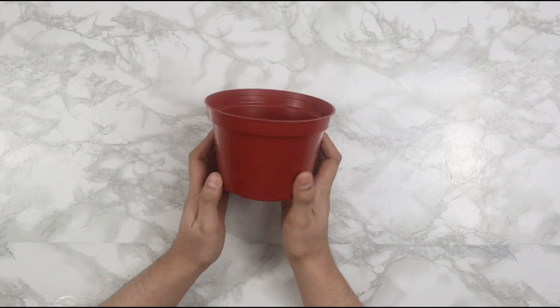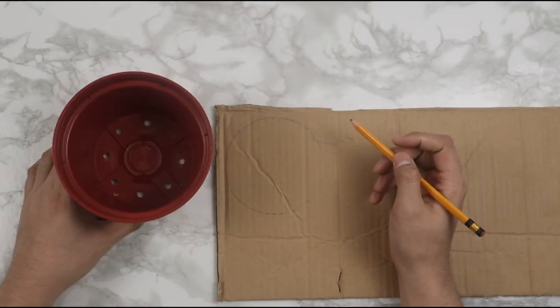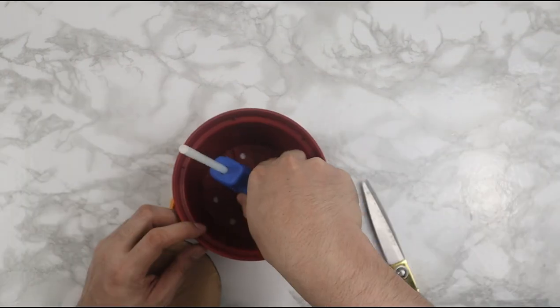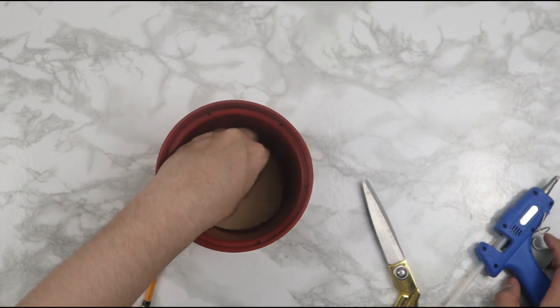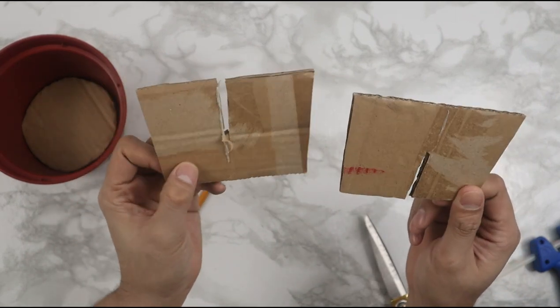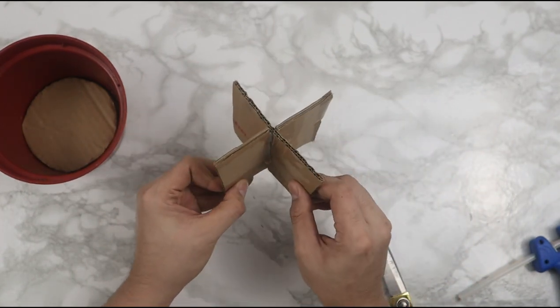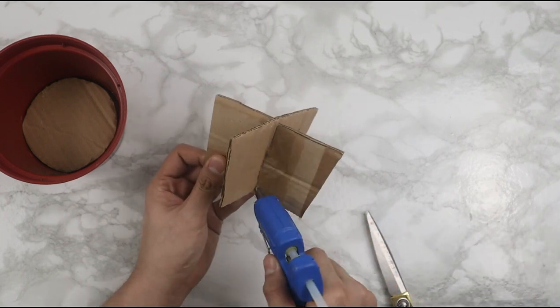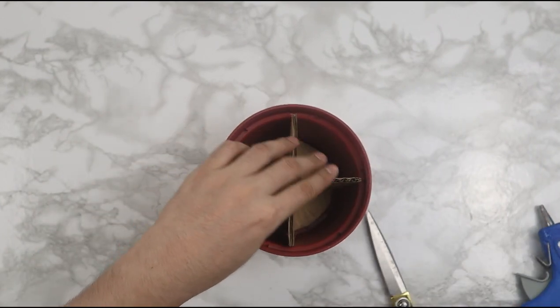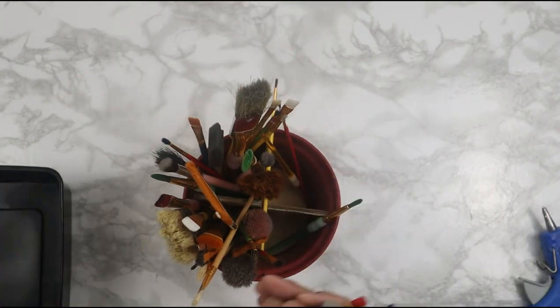For our third organization idea, you can use unconventional materials as organizers — like this plastic pot, which I'm going to use to store all of my small brushes. To do this, I blocked the bottom hole with cardboard and hot glue, then cut two squarish trapezoid shapes the same size as the pot's silhouette, cut slits on each side to create a cross shape, inserted it inside the pot, and secured everything with hot glue. Now you can store all your small brushes inside, and I love how it turned out.